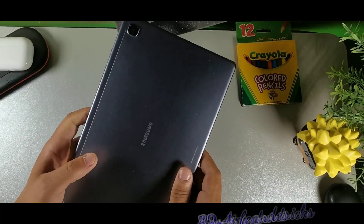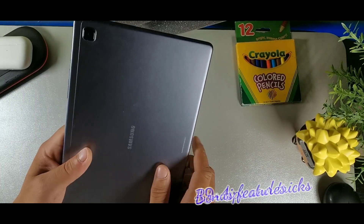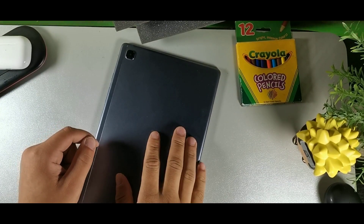Hey, what's going on guys? Today we have 39 tips and tricks for the Samsung Galaxy Tab A7, so make sure you guys stay locked in with me. If you're new to the crew, make sure you subscribe and get notified for all future videos.